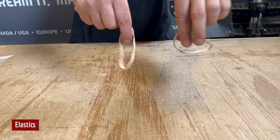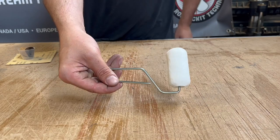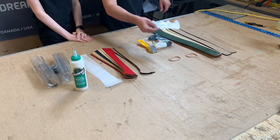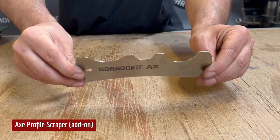Also included is an edge scraper, two elastics, and a loot bag which contains a pump, a glue roller, sealing tape, sandpaper, and a measuring cup. An add-on for the kit is our new profile scraper.